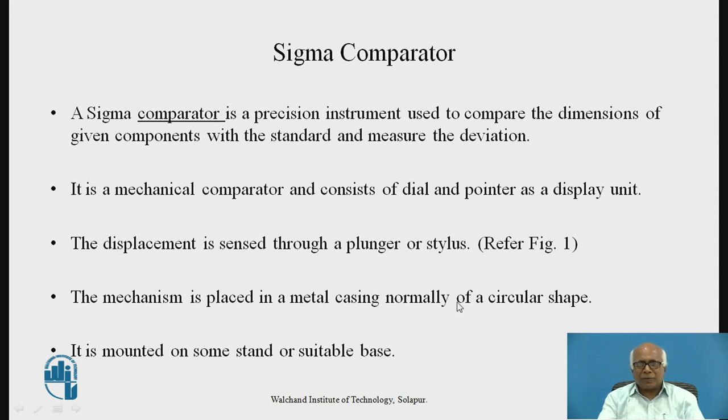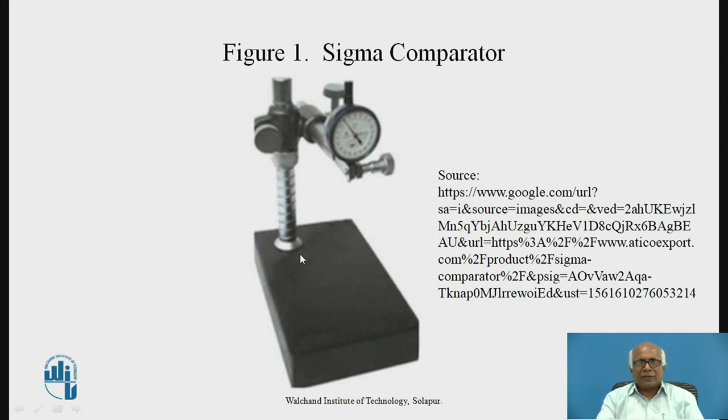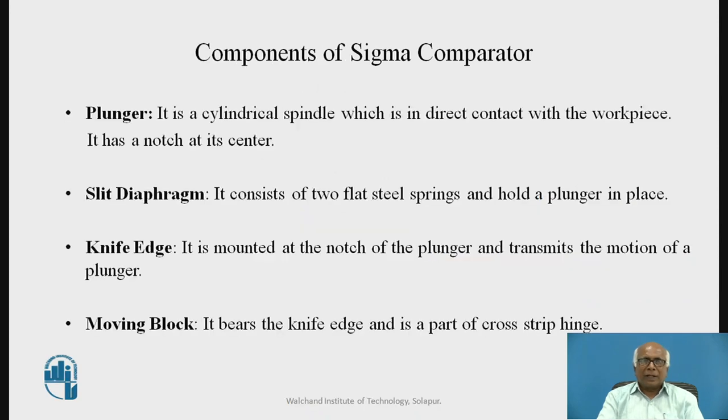The Sigma Comparator is mounted on some stand or suitable base. This is the metal casing inside which there will be the mechanism, and this is mounted on some kind of stand. Now, let us try to understand the construction of the Sigma Comparator. One of the important components is the plunger.